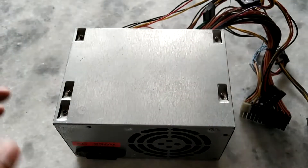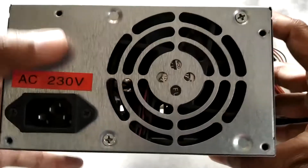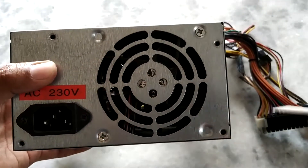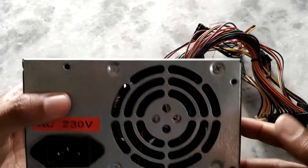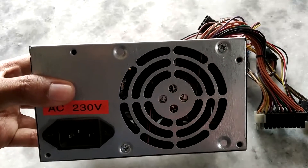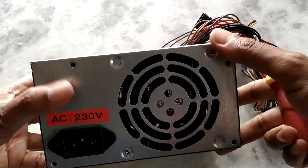Hello everyone, welcome to another video. Today I will be cleaning my computer power supply. Recently my fan stopped working, so when I turn on my computer I have to use a small ball pen refill to spin it a little bit so that it can spin. But it's still not spinning at the proper speed, and every time I turn the computer off the fan doesn't spin — it's completely clogged up with dust. We're also approaching summer season so the temperature will rise, making this the right time to clean the power supply from inside. This is my Zebronics power supply.